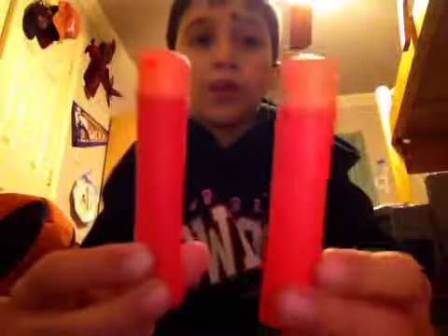It comes with three darts that are this big, but I only have two, because me and my friend were playing Nerf Wars outside and it ended up going over a fence, so now I'm only left with two. But they are very powerful darts that hurt really bad.